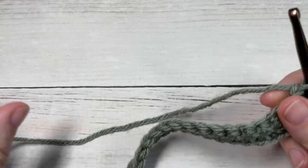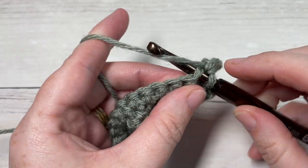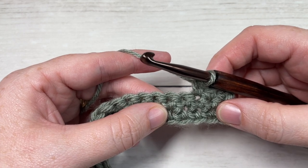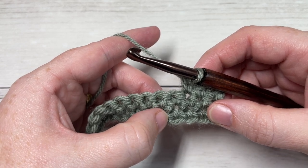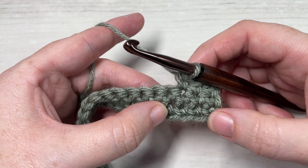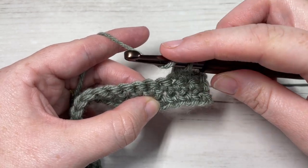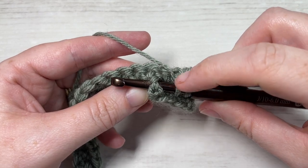For row three, we'll begin by working a single crochet in each of the first three stitches. This first row of cable stitches is really the most tricky because it involves a little bit of counting as we go. Next, you're going to work one front post double crochet stitch around the post of each of the next three stitches, but two rows below. Yarn over, bring your hook in front of your work, insert your hook from the front through to the back and out through the front again of that next single crochet stitch two rows below.